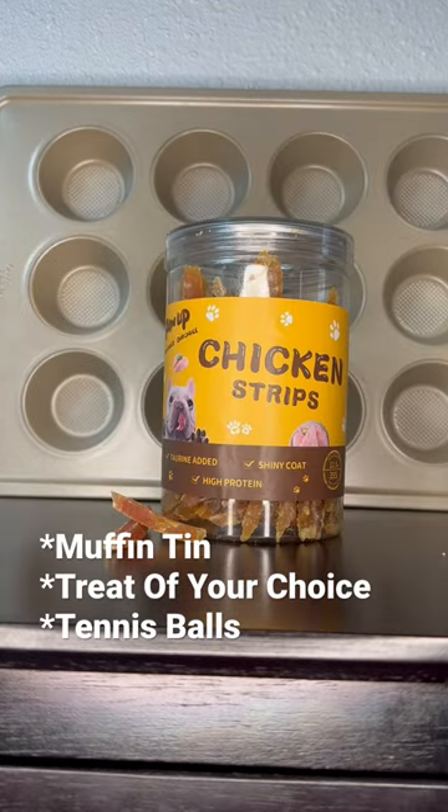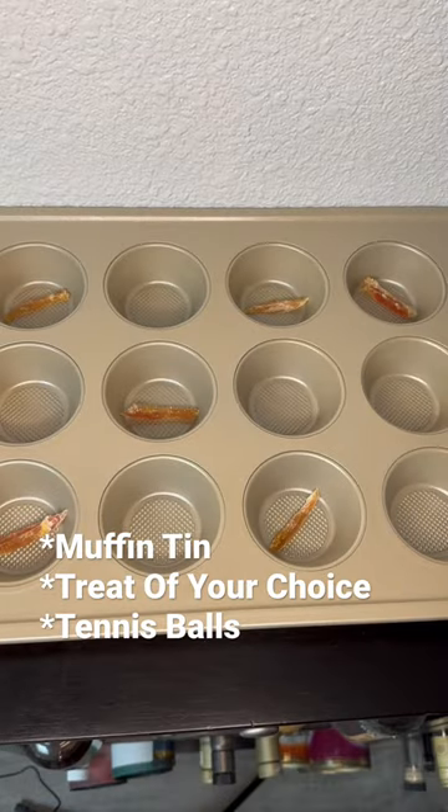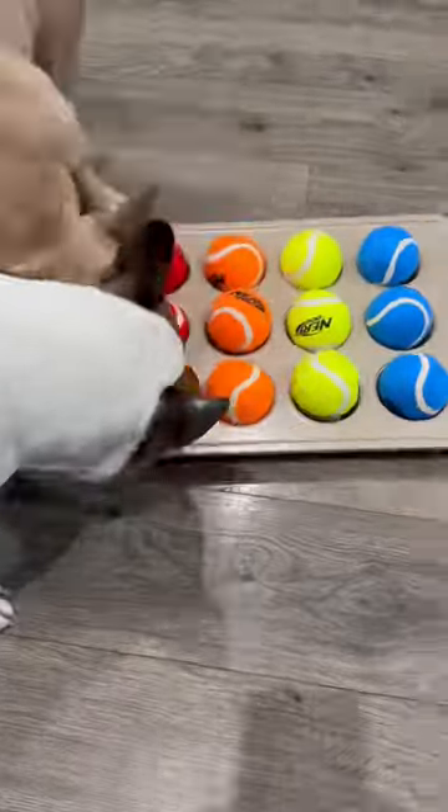For the second activity you'll need a muffin tin, and then we're using chicken strips by Paw Up. You're going to put these treats in random muffin tin pockets and then cover up all the pockets with tennis balls. Then you're going to put it down and let him go to work again.